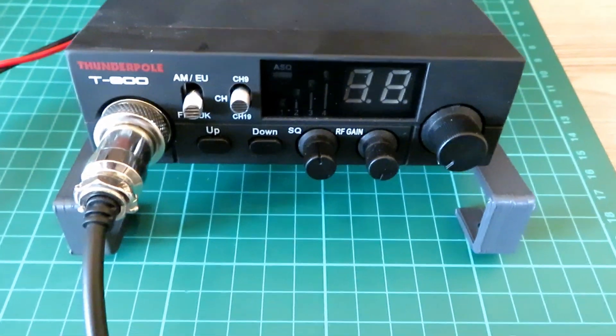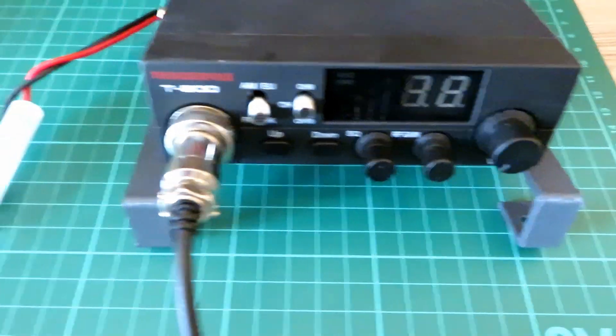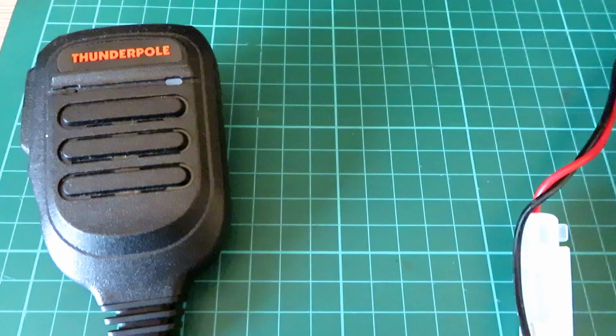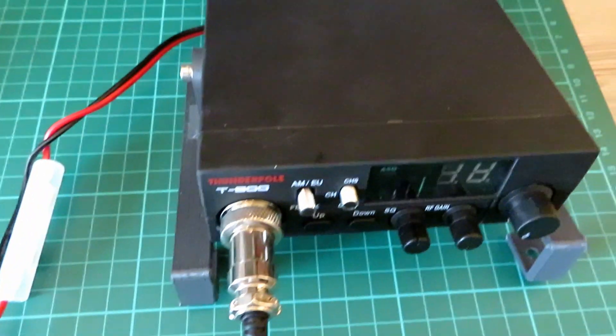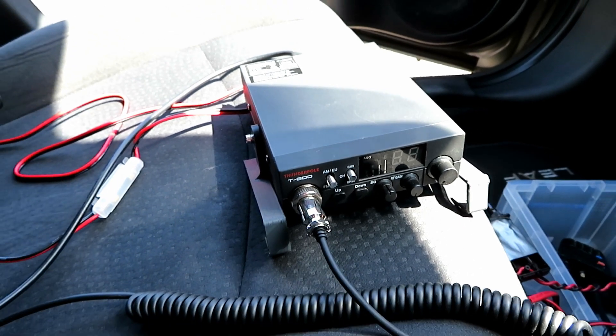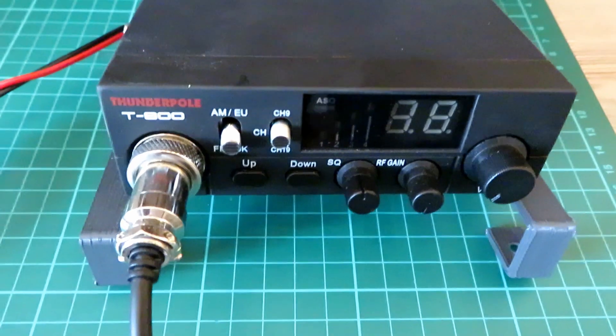All right, super quick video today. We've got the Thunderpole T800 — I've got a couple of these now — and inspired by the PMR net last night that seemed to be very active, I thought I'd just quickly whizz out to site. I've not tried this mobile with the new Mac mount antenna I've had for a little while, and just see if there's anyone on.